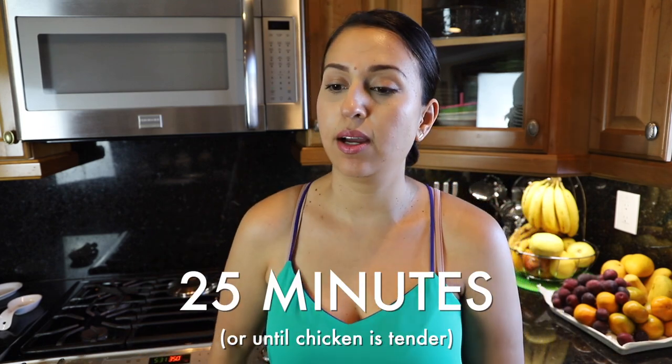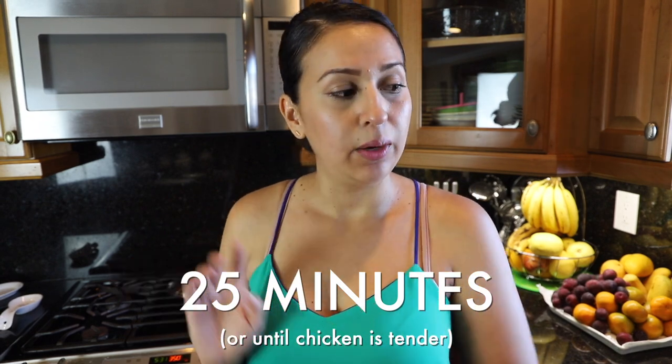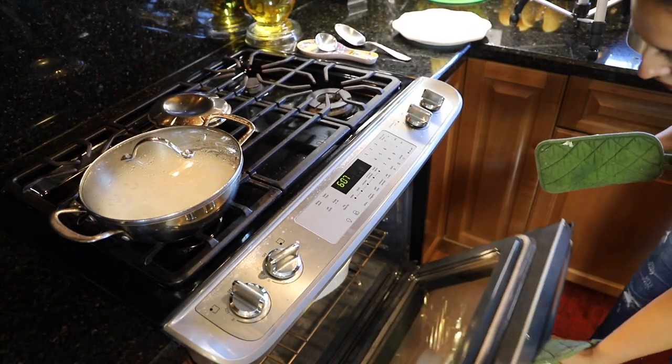We're going to leave the chicken in the oven for about 25 minutes. While you do that, remember to always clean up after yourself — we're going to tidy up the kitchen. We're going to make the rice off camera since I already showed how to do rice in my last chicken adobo video. Let's wait and we'll see how it turns out!